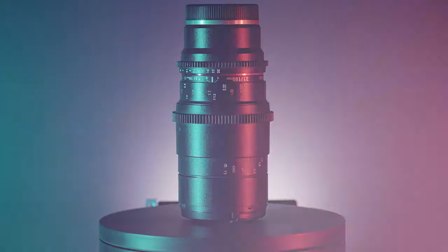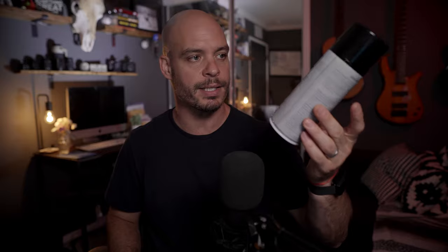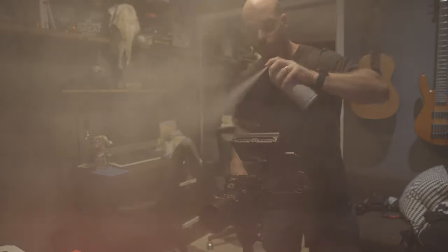The other thing I used for this shot is the Rokinon 100mm macro lens. I did a whole video on this — it'll be somewhere up here. It's one of my favorite things in my kit and it definitely helps create the looks you're seeing on this particular shot. The next item is these aerosol atmosphere cans — basically a fog machine in an aerosol can. I spray this to create that atmosphere; it definitely adds to the drama. You can add fog in post, but this creates a more natural look. I'll link to these in the description as well.